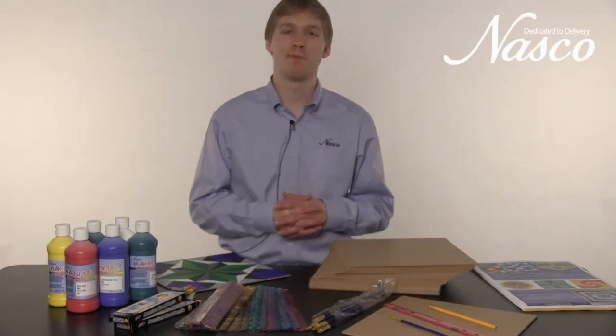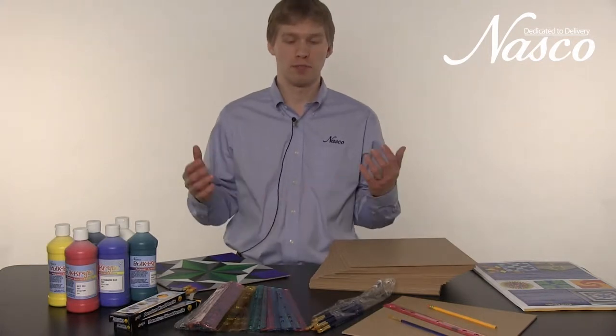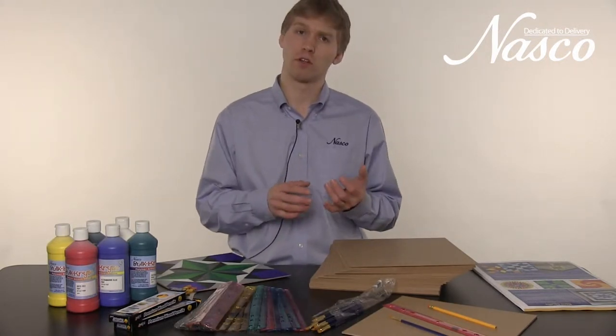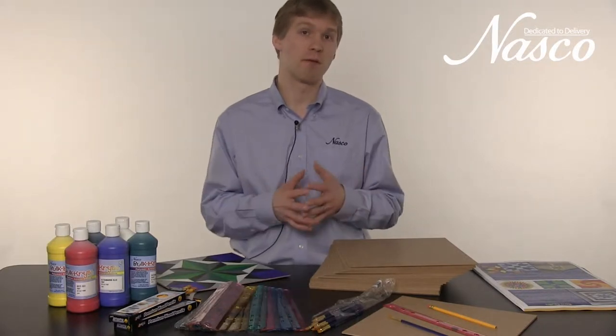Hello, my name is Jordan Nelson. I'm the sales manager for kit development at NASCO. Today I'm going to be showing you materials for the barn quilt kit. I'm going to be giving an overview of what's included in the kit, a brief synopsis, and also an example of an end product.